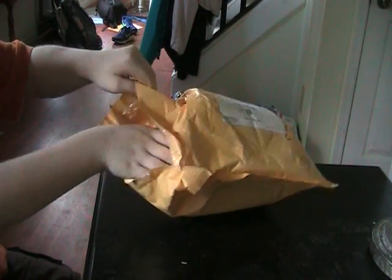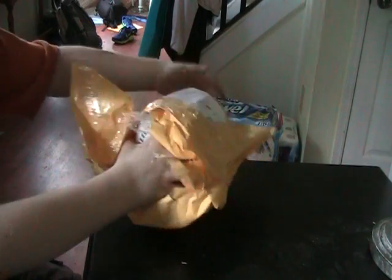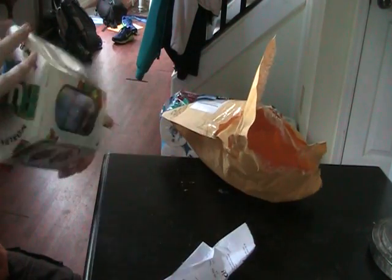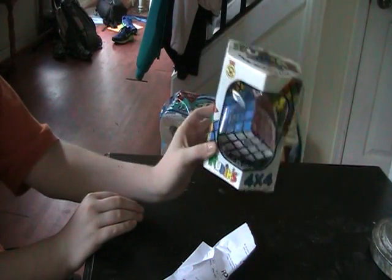Let me see this. It is a... let's see if I can get this out. It's a Rubik's 4x4. Wow, it's small. I did not expect it to be this small. Look how small that is. Oh my gosh.